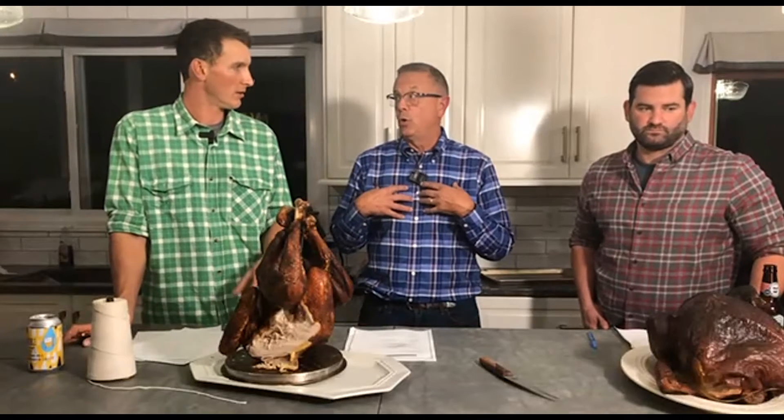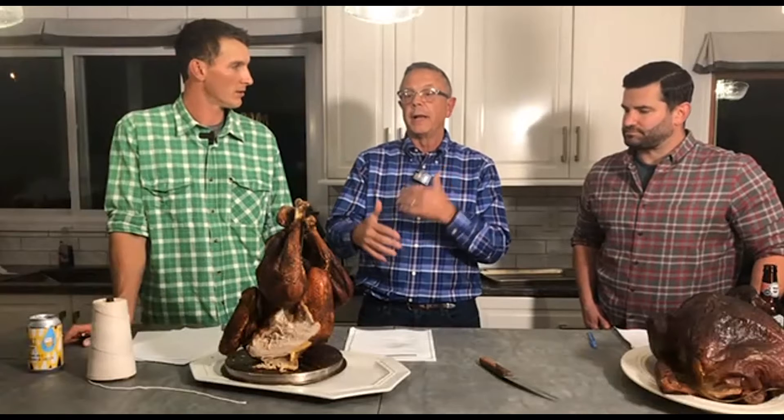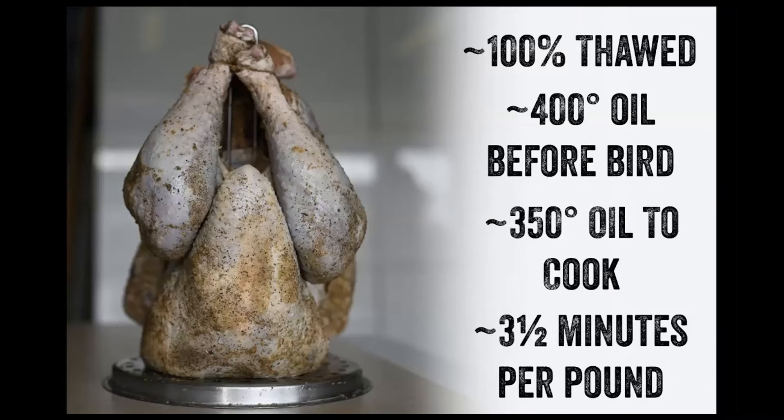I use peanut oil — it's got a high flash point. You're going to bring it up to 400 degrees, and when you put the turkey in, it's going to lower to 350. You want to cook it at 350 degrees. I've always used peanut oil and it works for me. There are alternatives, but just make sure it's got a high flash point. The peanut oil actually adds a flavor.